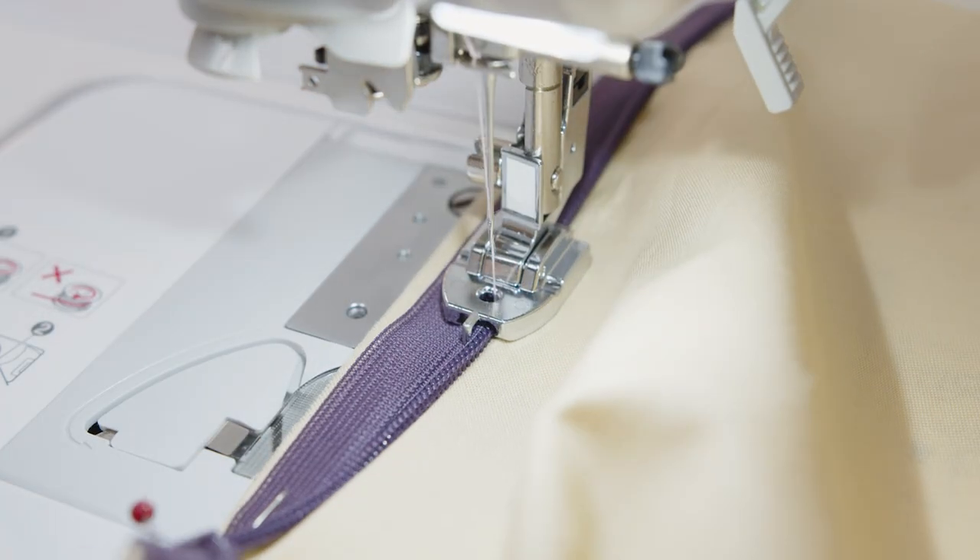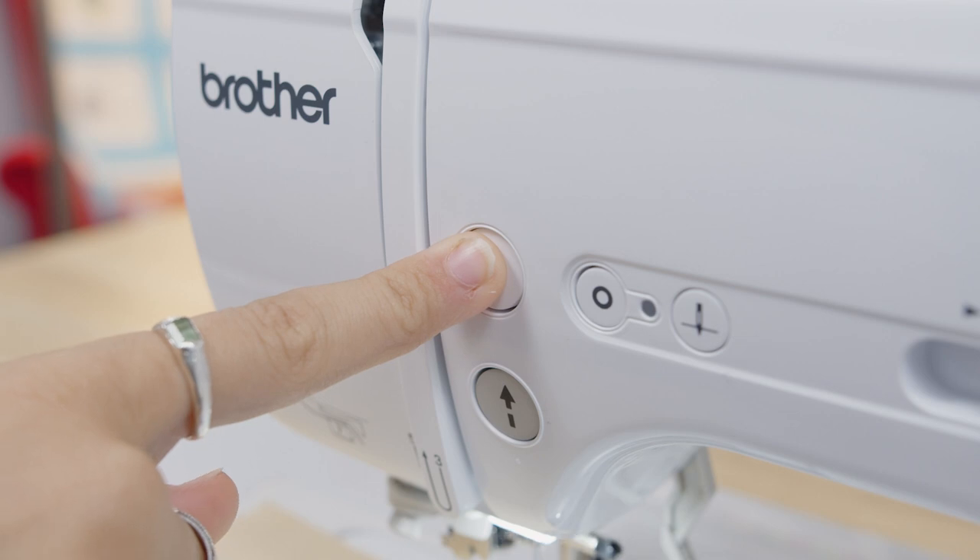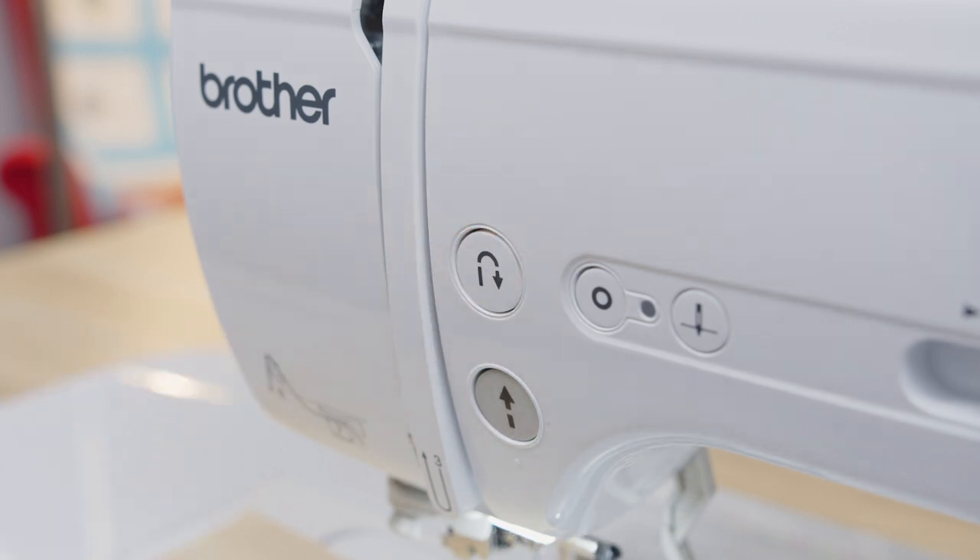Sew all the way to the end, making sure you are guiding the fabric and the zip so they're not moving out of place. When you reach the zipper tab, do a back stitch or locking stitch and cut your thread. Repeat this on the other side of the zip using the other groove of the foot.